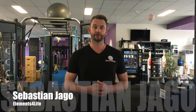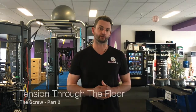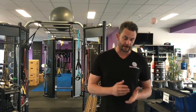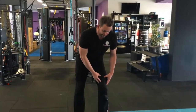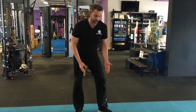Hi, my name is Sebastian from Elements for Life, and today's one cue at a time is going to be part two of the screw, which I have covered in a previous video. Part one of the screw was about how we align our knee over the top of our foot by actually screwing our knee to make sure that it's in alignment with our toes — so wherever the toe goes, the knee goes.